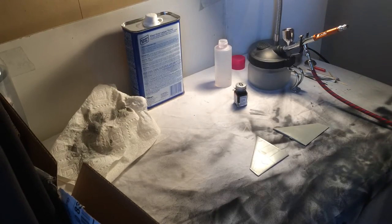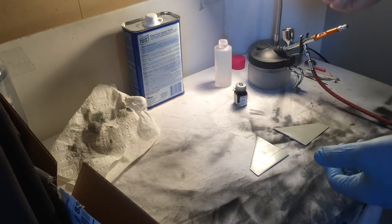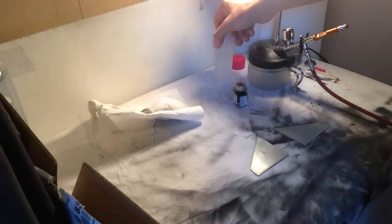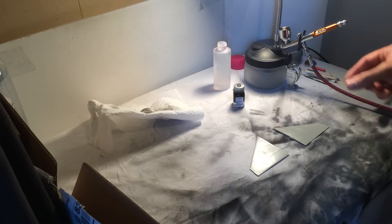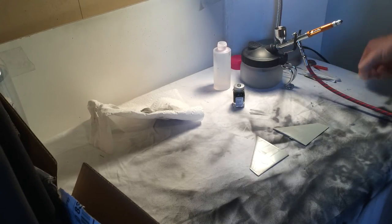This is my painting booth — it's clean but really simple, nothing much to it. I have a good light here because I like to see what I'm painting. I have a paper towel to wipe dirty paint and lacquer thinner, the paint I need, the airbrush, and a holder for it because my compressor doesn't fit it. I also have some toothpicks here to stir paint.